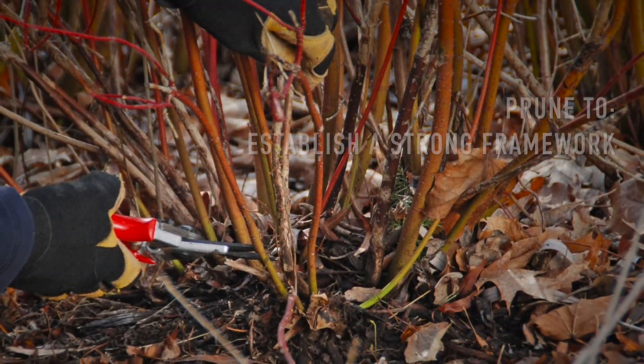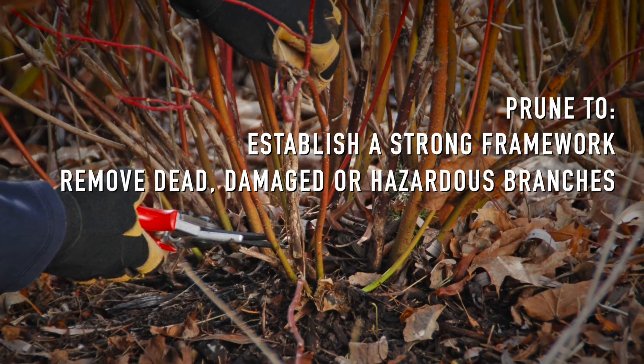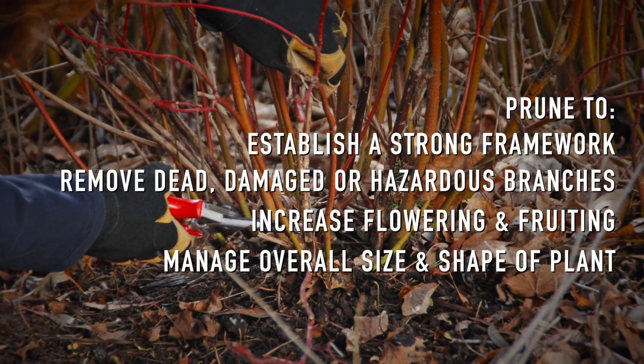Next, prune with a purpose. Prune to establish a strong framework, remove dead, damaged, or hazardous branches, to increase flowering and fruiting, or to manage the overall size and shape of the plant.